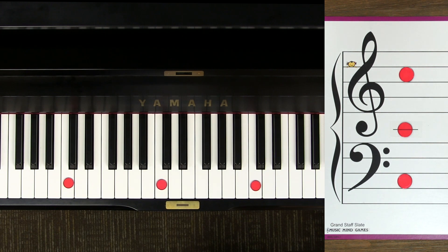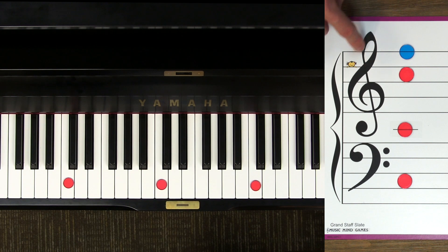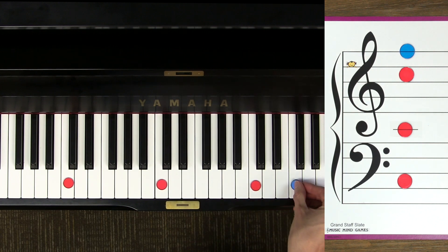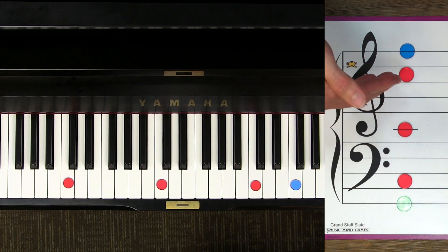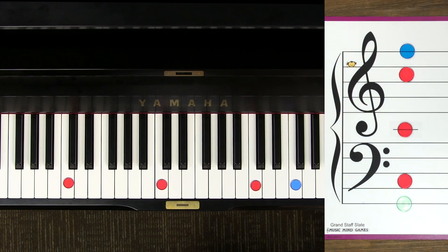Now let's talk about a couple other guide notes. This I call flag F — it's the F line at the top of the treble clef staff. Think of this as a long flag pole, and this loop at the top is a flag, and it goes right through the F line. This F on the piano is way up here above middle C, above treble C, all the way up here. Now the line way at the bottom of bass clef I call ground G — G for ground because it's at the very bottom, just like the ground is at the bottom of the sky. On the piano you can find ground G way down here below bass C.